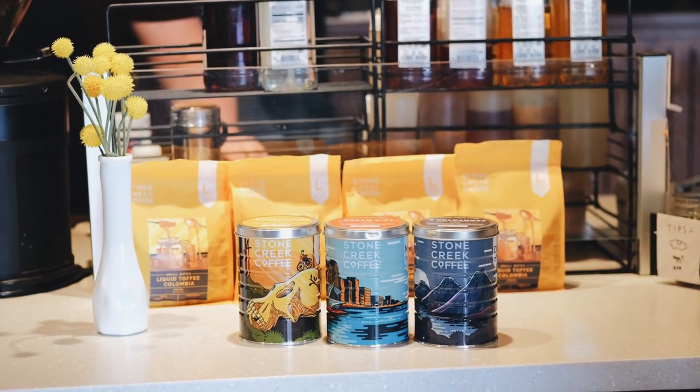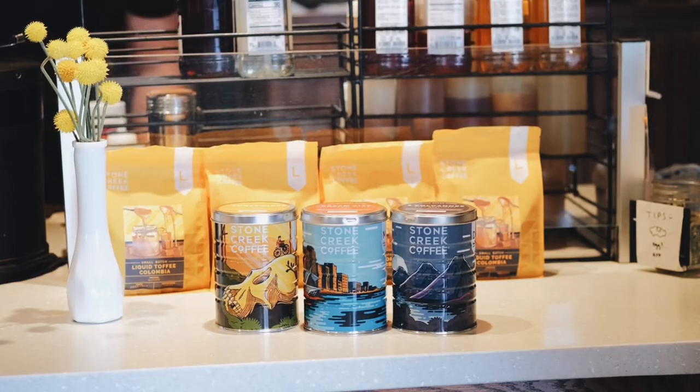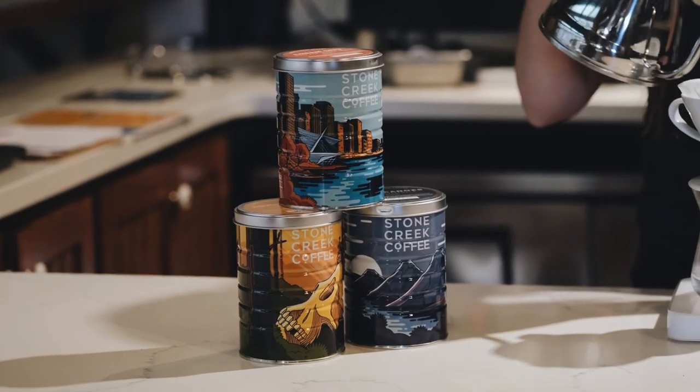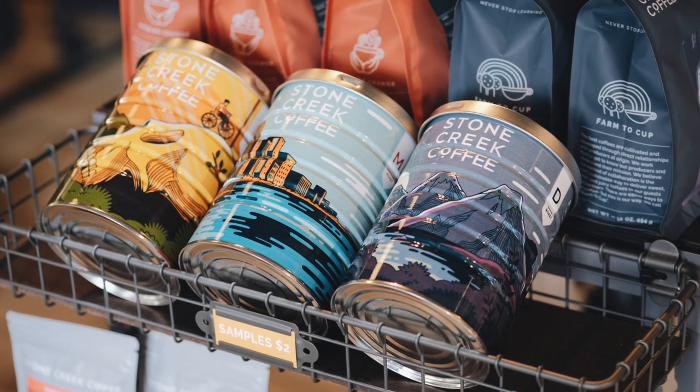Check out these brand new vintage style coffee tins here at Stone Creek Coffee. Available in three varieties: Bone Shaker Columbia, which is a light roast; Cream City, which is your medium; and Three Volcanoes, dark Guatemala.